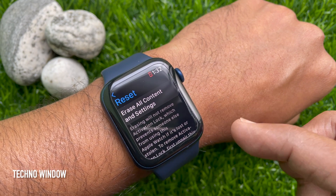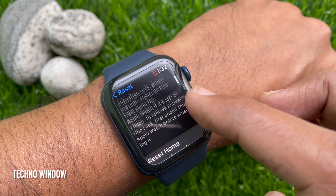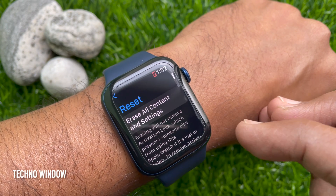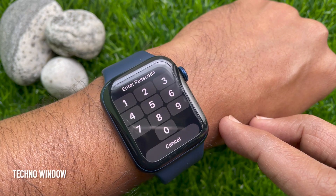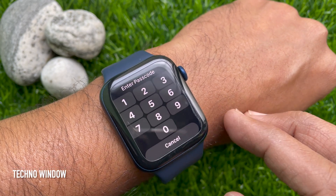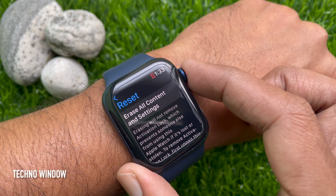Under Reset you will find two options: Erase All Content and Settings, and also Reset Home Screen Layout. Tap Erase All Content and Settings. Now you need to enter your passcode to reset your Apple Watch.